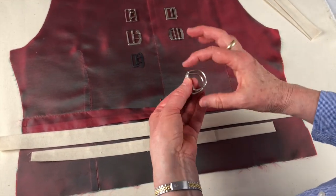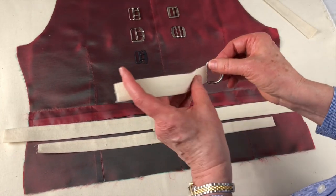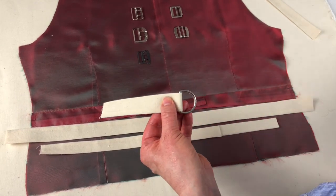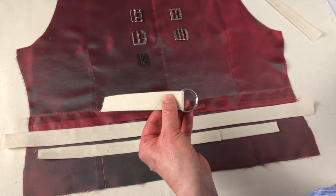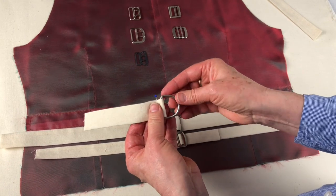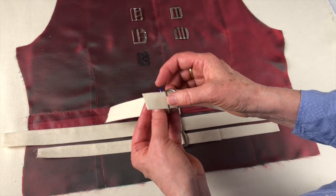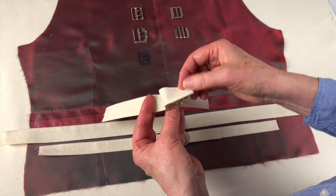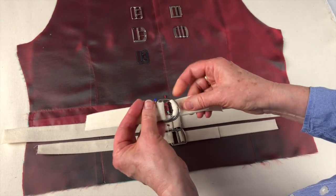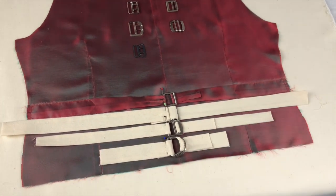We mustn't forget the old trusty D-rings. These are a little bit big for this example, but you could do the same thing with a much smaller set. You pass from top to bottom, feed your strap through both D-rings, and make your secure set of hand stitches. Then take the second strap from the bottom up, put it through both rings, part the rings, and pull your strap through — and that's another very secure way.